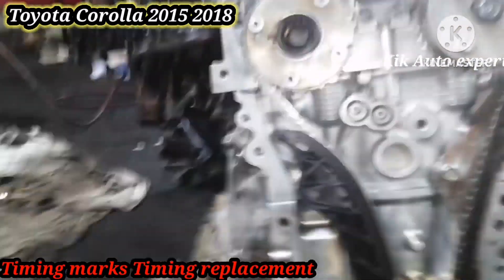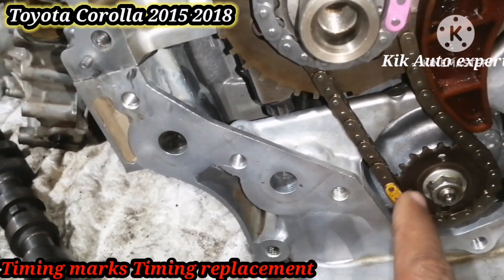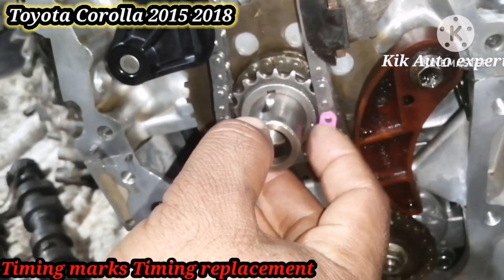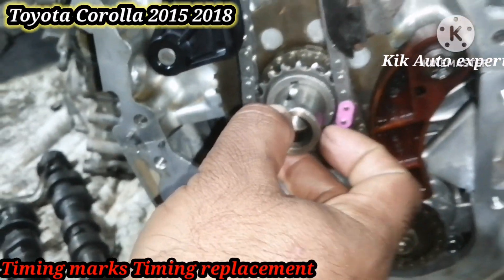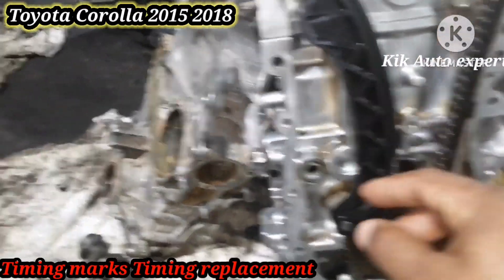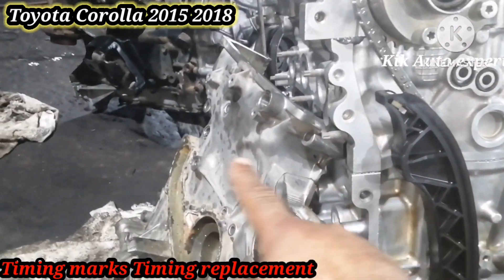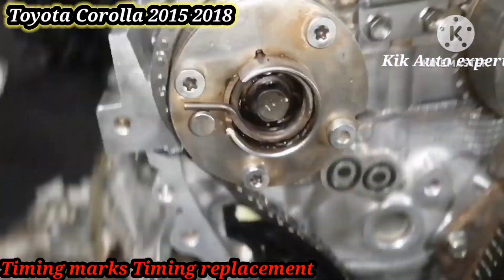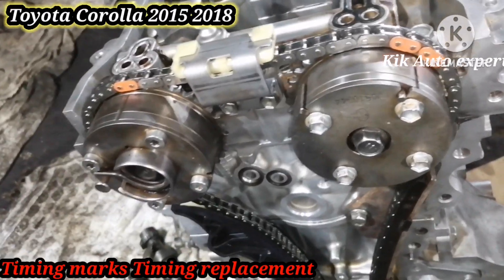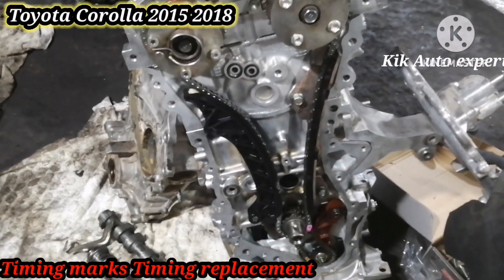That's the easy timing of Corolla 2014, 2015, 2016. You can see it here with the iPhone view and also the adjuster. Another time you can see in the video the timing marks and timing setting. Now you can see the inlet camshaft and exhaust camshaft marks, the pulley marks, and also the chain marks.